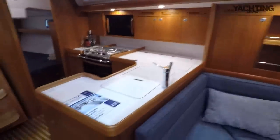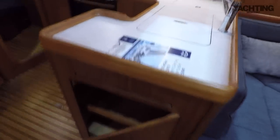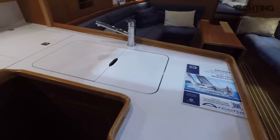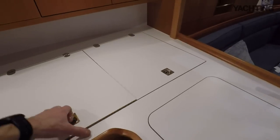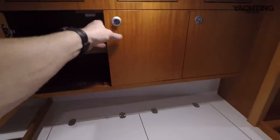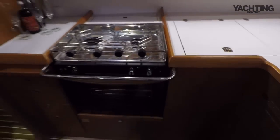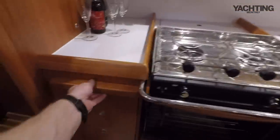Moving aft, there's a really generous galley with locker space at the end, a slight return so you can brace against it when cooking in a seaway, and a large double sink. There's a good big fridge — it's a single fridge but with two opening tops so you don't have to expose the whole thing to get your beers out. There are lockers above the galley and a two-burner gas hob — you could probably opt for induction cooking these days if you wanted to — plus loads of locker space and a nice chopping board.